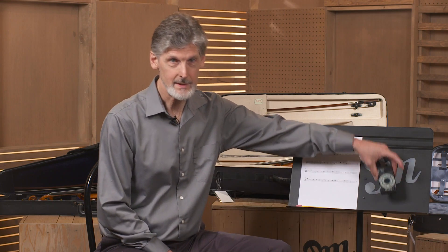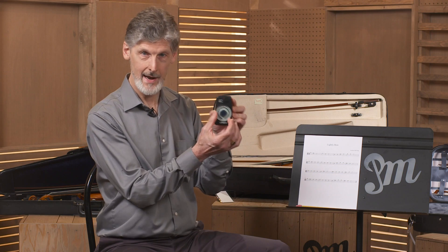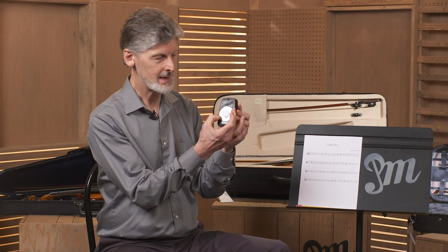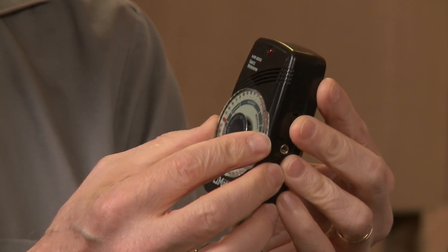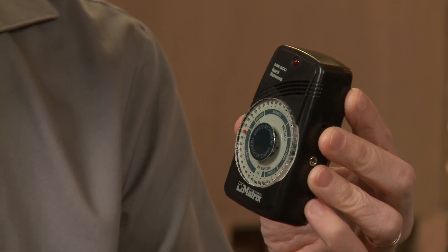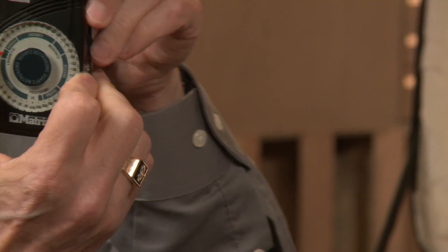Also, you're going to need a metronome. I recommend getting the type of metronome that has a dial that you can change. It's a lot easier to use than the kind that you'll see a lot of that has digital numbers. That takes more time to use — I just find this more convenient.